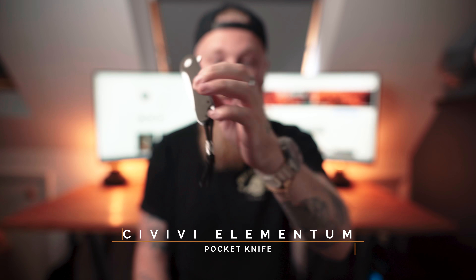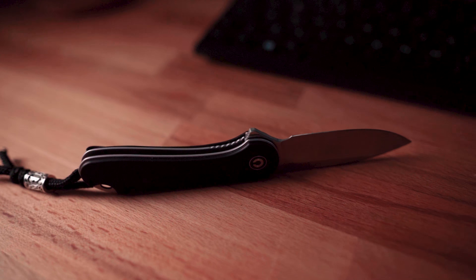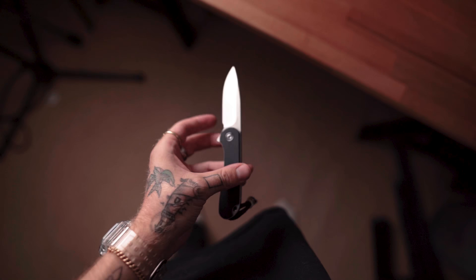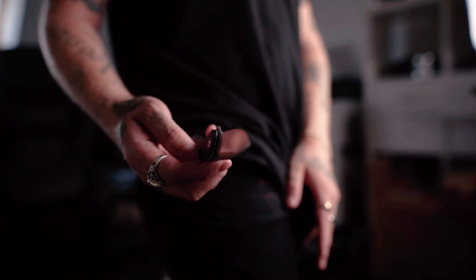First up, the main driver knife I use every single day — the Civivi Elementum. It's about 50 quid and is a beast to get in the UK. I was trying for months, found one place in Finland, and I think I got the last one. Super sturdy little knife, buttery smooth action, G10 scales, D2 blade steel — absolutely solid and super sharp. It's got about a 2.7 to 2.9 inch blade with a similarly sized handle, so it's quite compact.